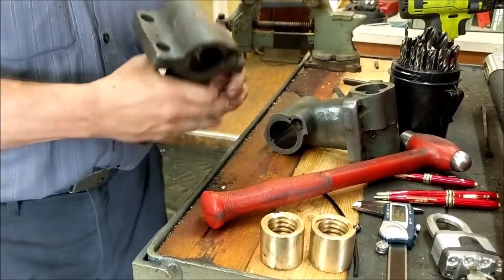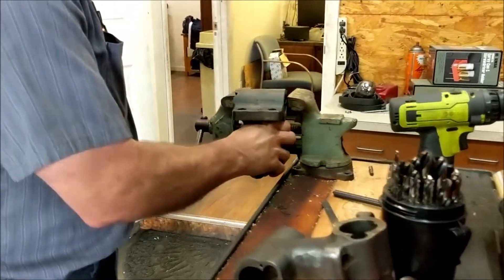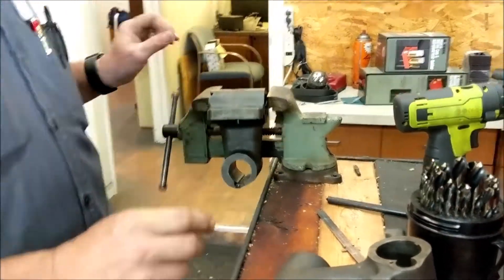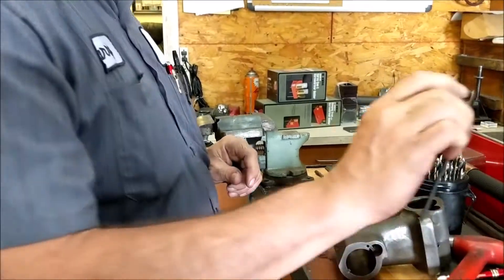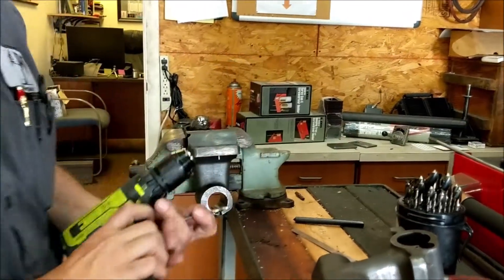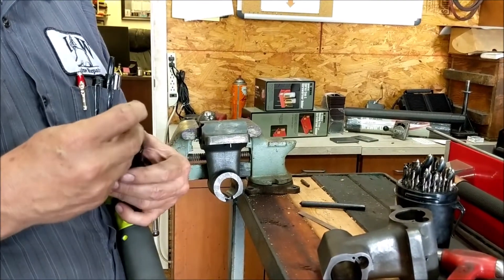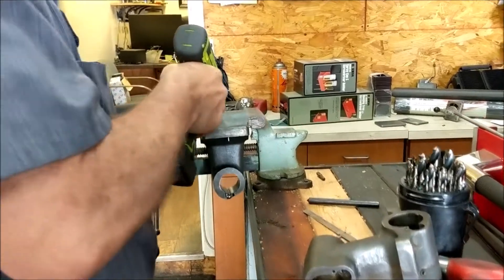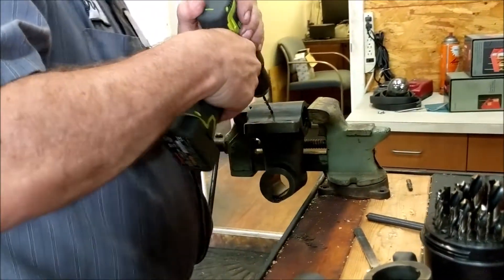At this point we're going to put our yoke in the vise. The black tube is 5/32 of an inch, so you take a 5/32 drill and drill through.